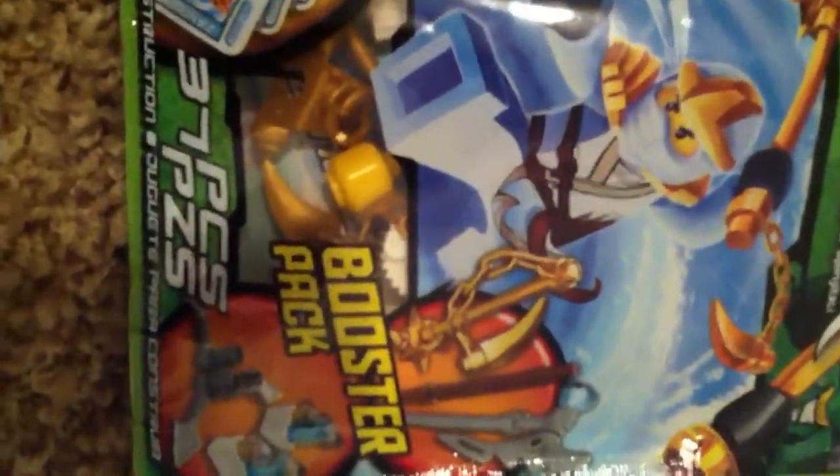Hey guys, RennaPete here. Today I've got Ninjago.